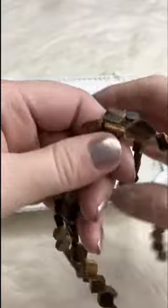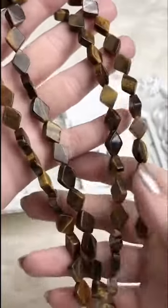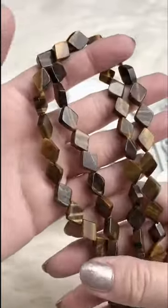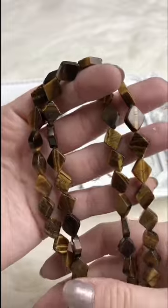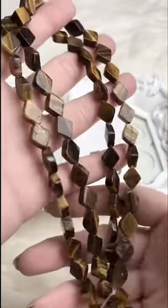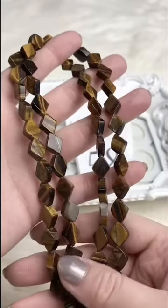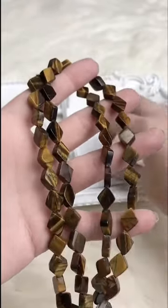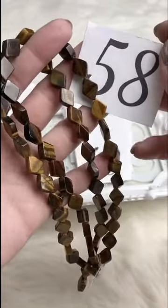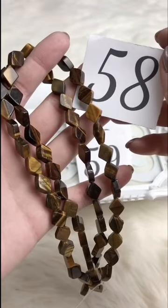Another brand new strand — these are Tiger's Eye little diamonds. The diamond shape is really cool — haven't seen anything like that before. Really pretty, very unusual, excellent markings. It's a nice bright strand with excellent quality tiger's eye. Retails for $22.00; for Facebook Live they're $18.00 and there are only two available, so they may not last long.